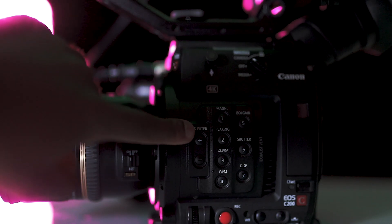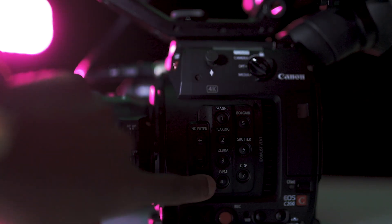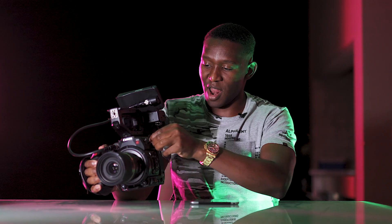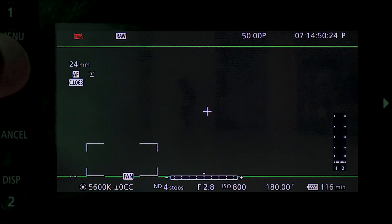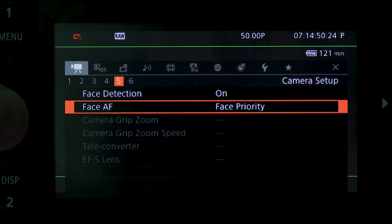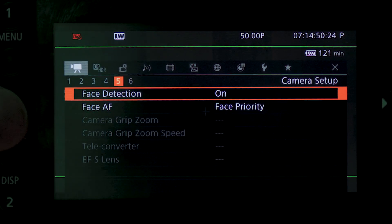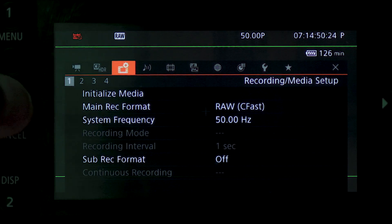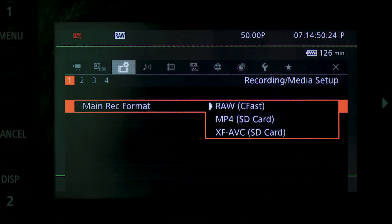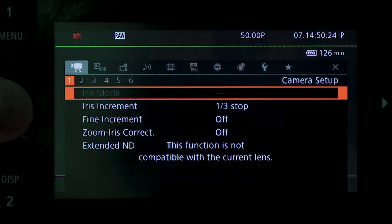The ergonomics of this camera are wonderful — everything is so easy to find. You get the ND filter, peaking, zebra, WFM, ISO gain, shutter, and displays all right here. The menu system is quite easy to run through as well. I usually just go to continuous autofocus and choose face priority. You can also go to the third icon to initialize either the SD or CFast card — very straightforward.